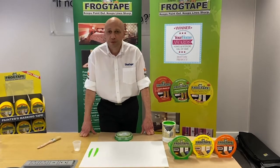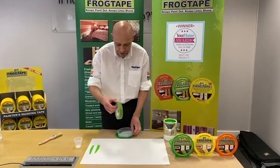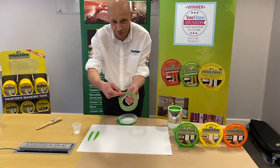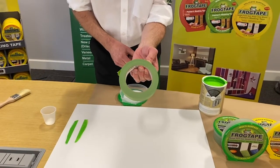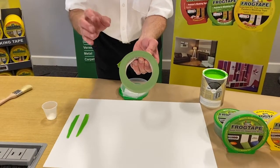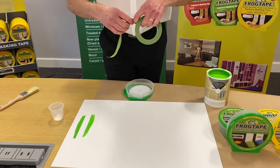Frog Tape is a completely unique product. It has a polymer on the edge — you can see there is a white frost on the edge of the tape. This polymer reacts instantly with the paint and sets a barrier so that you get a lovely crisp sharp line. We'll demonstrate that now.